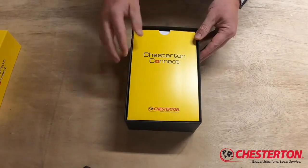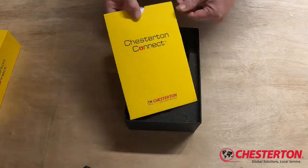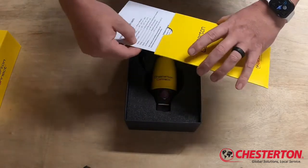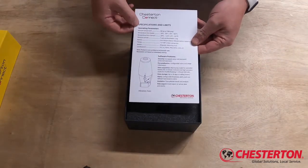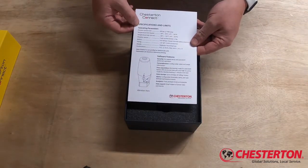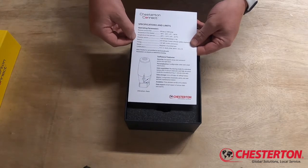The first thing we find inside the box is an instruction set. We can take the small envelope out and remove the contents, and what we find is first the specifications and limits. It details the pressure limits, the temperature limits, and the vibration accuracy.